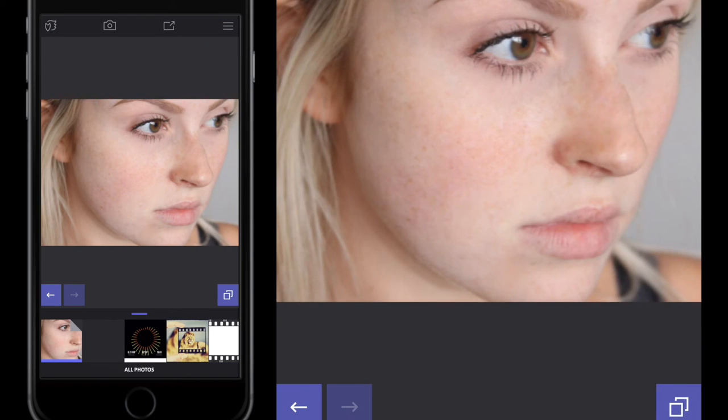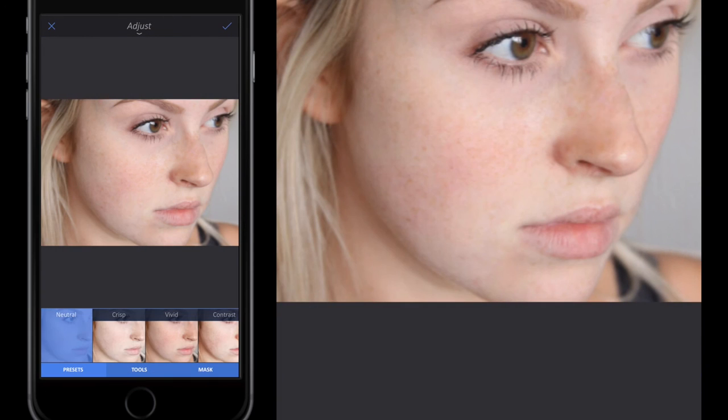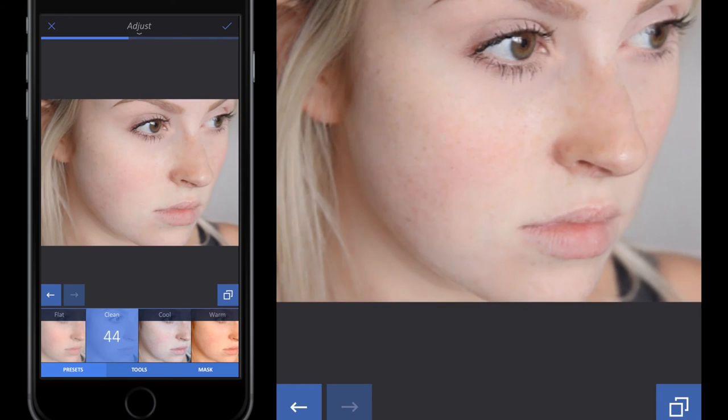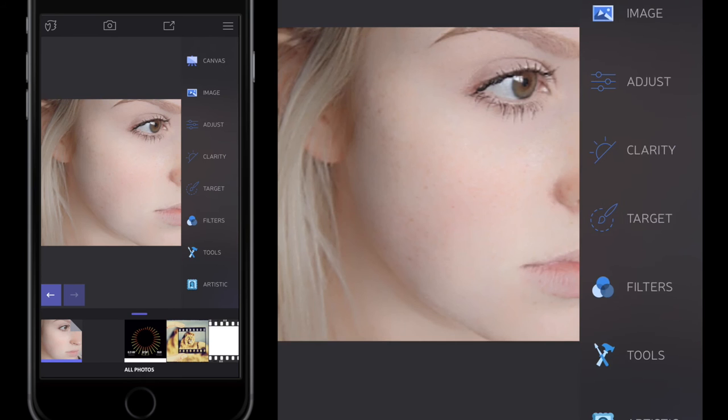Now I tap the screen to get my sidebar back, close down Tools, and go to Image then Adjust. This is where I differ from the official Snapseed tutorial — I believe if there are predefined filters that work, you should use them. The 'Clean' filter works really well. I slide my finger all the way down to zero effect, then slide it up to take away the remaining blemishes and red parts of the skin. I click the tick button to accept.